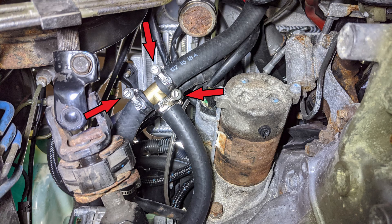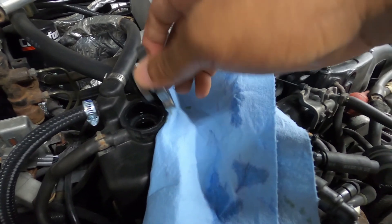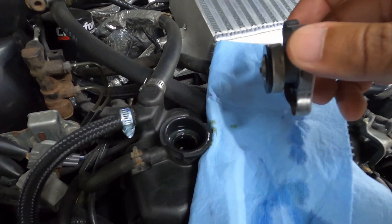Make sure everything is tight and there are no obstructions or potential hazards — this means your steering rack shaft and any other cables or wires near that area. After that, refill and burp your cooling system and take it for a test drive or two. If there are no issues, the upgrade is complete.